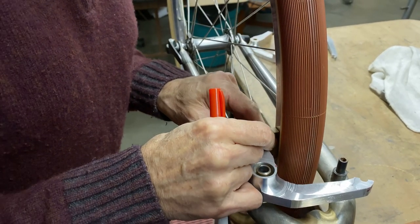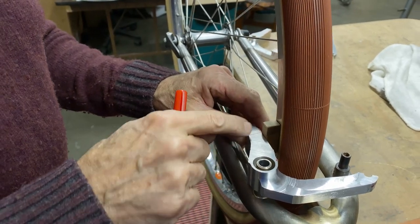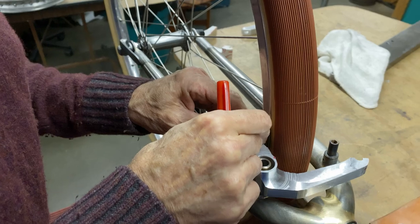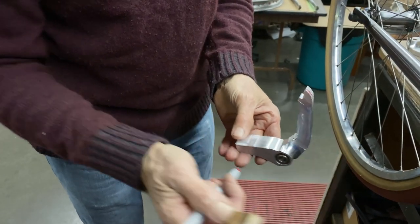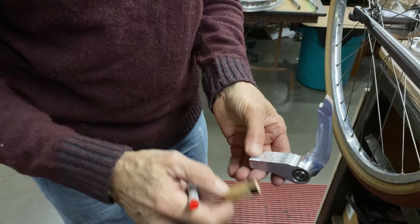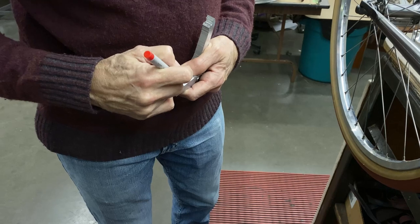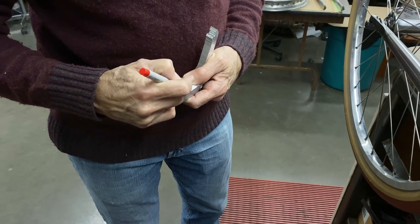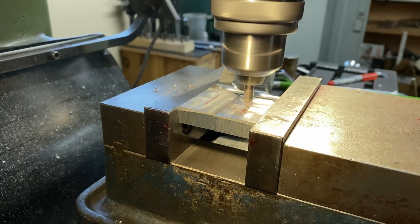I'm going to make some marks, because what we'll do now is draw the hole for the pad. It's not quite at a right angle, but that's okay — now we know where the middle is. That's where I'm going to drill my hole, right there in the middle. There goes the center hole.